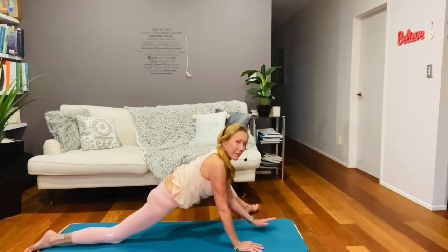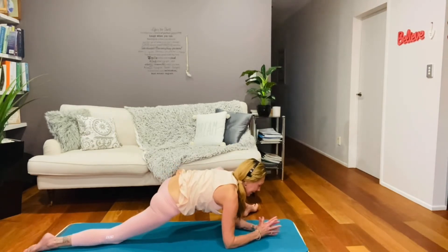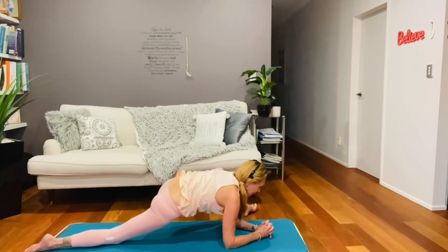If it feels good for you, come down onto your elbows — it may only be one elbow that you can get down. Just hold. Or if you choose, you can just stay up. Gather that breath and relax your shoulders.